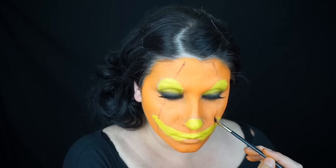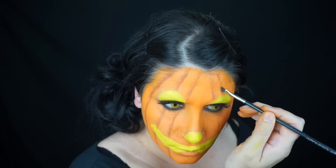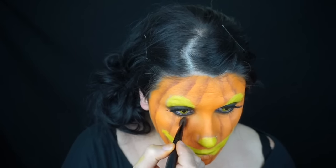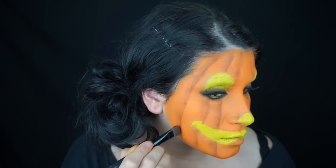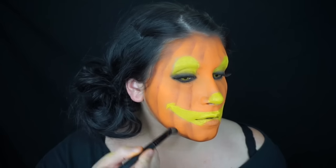Here I am mapping out where I want my pumpkin ridges to go — drawing the lines with brown eyeshadow and that liner brush. Then I started shading from the center out, then switched to a fluffier brush to help with the blending and shading.